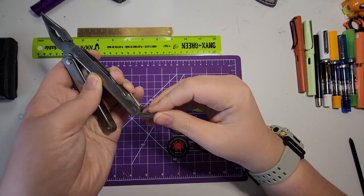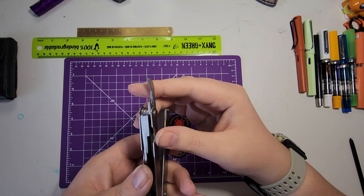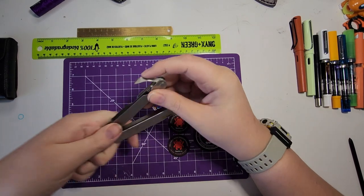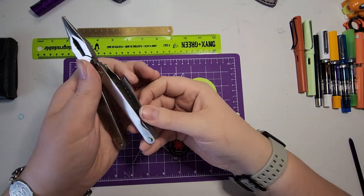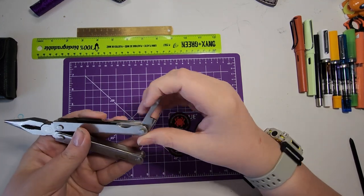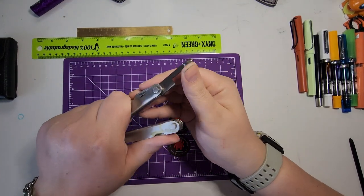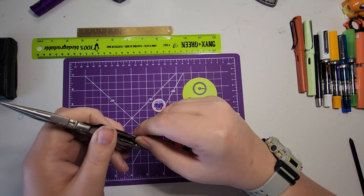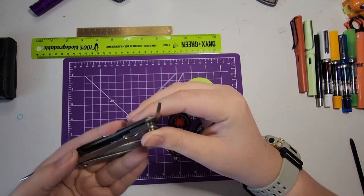Let's take a look at some of the tools. Starting on this side, we've got the can opener. These aren't locking tools but they do snap into place pretty securely. The can opener is pretty thick but I'm sure it works fine — it can also be used as a bottle opener. Next, the tools are a little tricky to get out, but we've got a Phillips driver, which snaps into place very securely. There's also a micro flathead screwdriver.